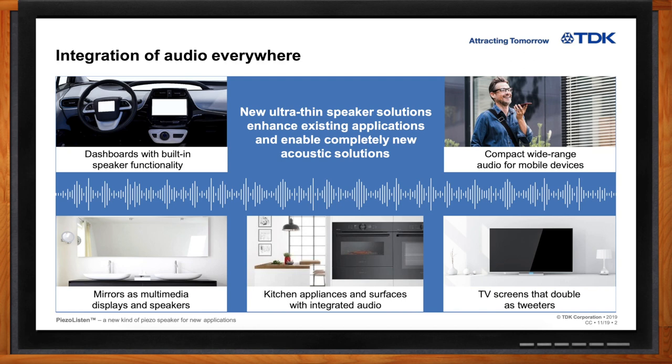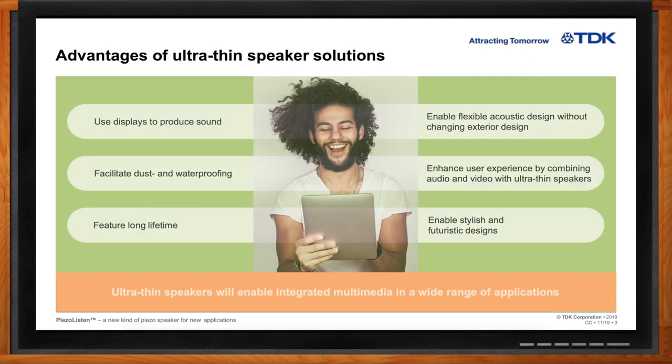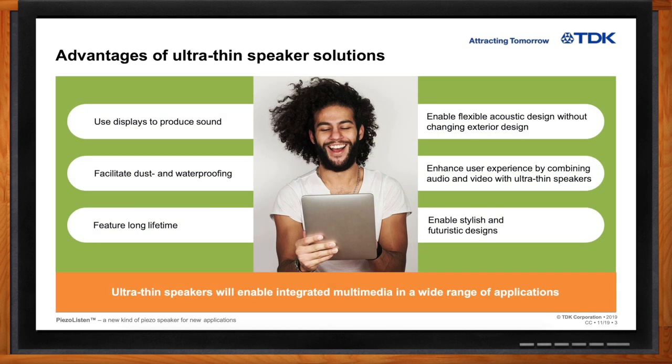Why would I really want an ultra-thin speaker? Well, the big advantage of the Piezo Listen speaker is that it's so thin. It's applied to the backside of some diaphragm — that diaphragm might be a metal or plastic cover, but it also could be something like an OLED display used to move as the speaker. This can enable use in displays and in places where you want to create a device that's waterproof or dustproof with a very long lifetime. There are no moving parts and the motion is very minimal, so there isn't really any wear-out mechanism like you might have in a standard speaker. The small size also gives a lot of flexibility for the designer to locate the speaker in different places and enhance the user experience.